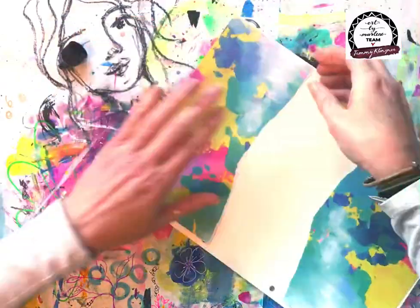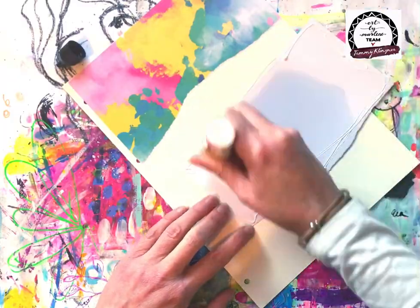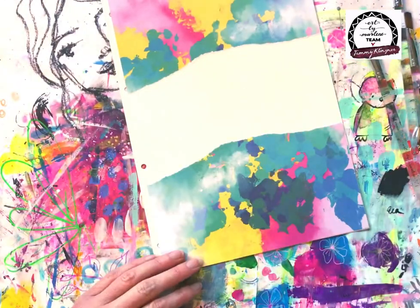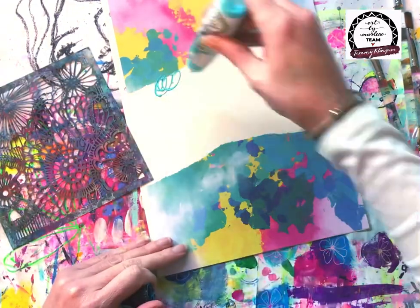To make it fit the whole page I've simply torn it into halves and then I'm sticking the top half on with the sticky glue and then the bottom half as well. What I love about Marlene's paper pads is they give you the starting point, the jumping off point, into your art journal page.